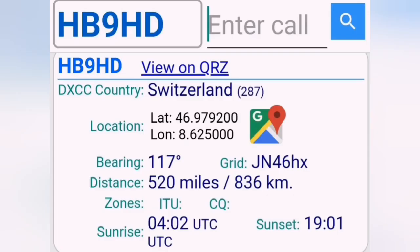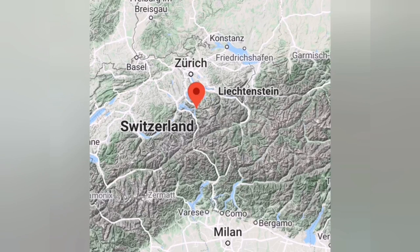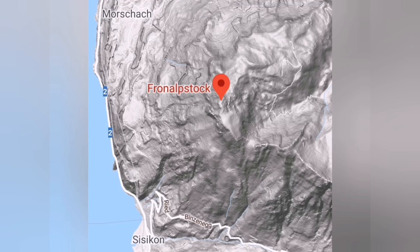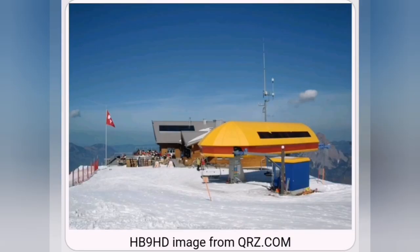The 10-meter Swiss repeater — or to give it its true name, HB9HD — is situated in Switzerland on top of the mountains. It's apparently the highest repeater in the world, at around 6,000 feet high. Using Google Maps we can zoom in and show you the actual location — it's in quite a rugged, out-of-the-way place used by climbers and skiers, with beautiful views across the Swiss Alps. The small yellow structure is the cable car assembly, and on top sits the vertical 10-meter antenna. Let's take a quick look at some video clips of contacts into Switzerland comparing the Game Master and the Thunderbolt antenna.